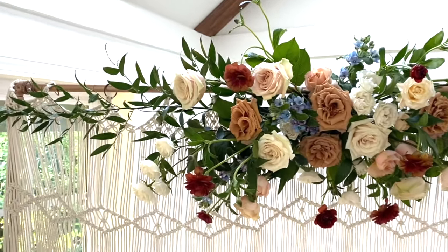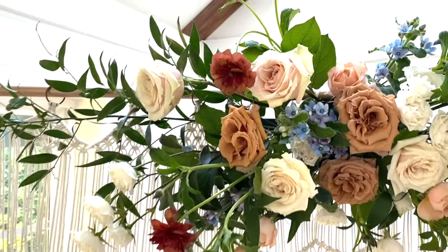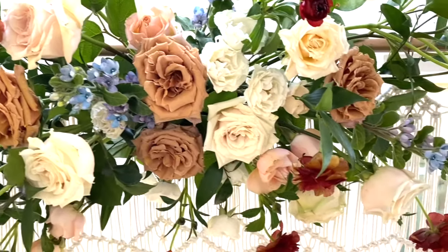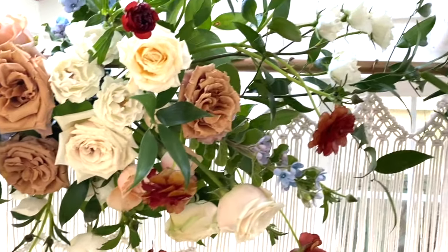That wraps up our tutorial for the single arrangement for your ceremony arbor. If you have any questions please leave them in the comments below, or you can always email us at hello@bloomcultureflowers.com. I'm Allison with Bloom Culture Flowers, and as always thank you so much for watching.